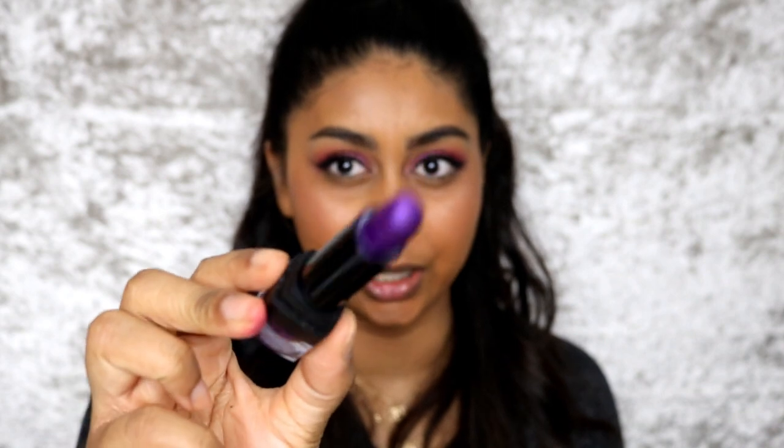Now onto lips — the final thing I'm going to use is this lipstick by W7. I remember we went to Westfield one day and she found this colour and bought it. She wore it on the day and a lady stopped her and was like, 'What lipstick are you wearing? It looks so good on you.' I don't know how this is going to look on me, but it's like a really deep metallic kind of purple.